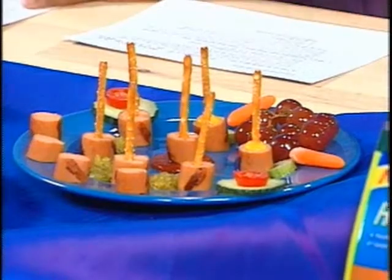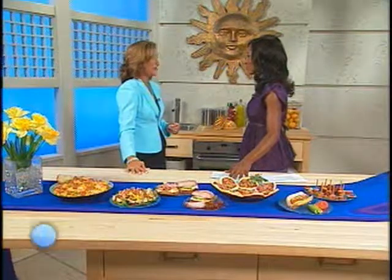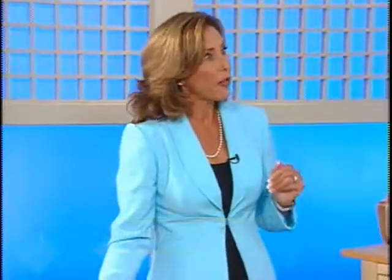What makes all these deli meats, hot dogs, and sausages so special is that they taste great and they're healthy. For those who want to find out more and get these recipes, visit the Healthy Ones website at healthy-ones.com — all these recipes are there, along with a coupon for any Healthy Ones product.